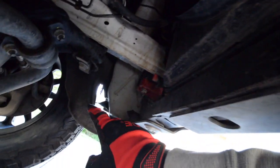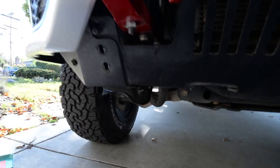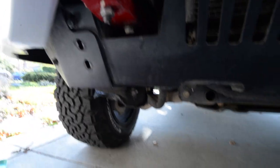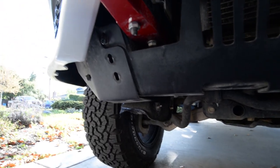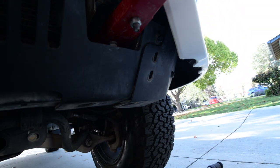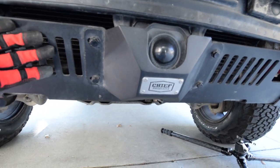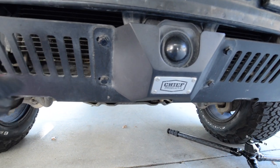Then I'll pull out these bolts here off of the wheel well liners, and then I'll install it. I removed the bottom plastic part, but now I have to remove these bolts. I'm going to get this front panel off, then I can get this off, then I can put on the sun protection plate.